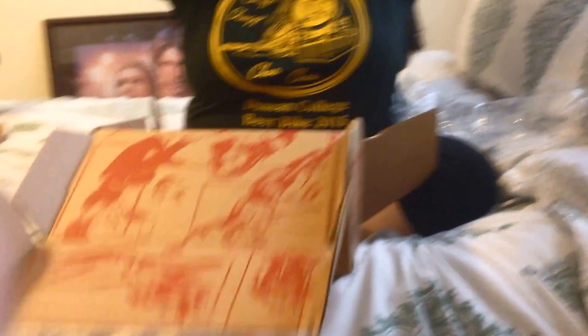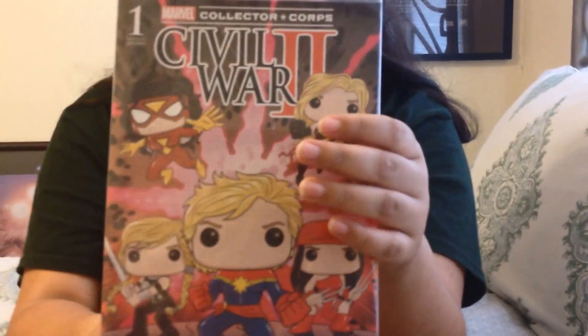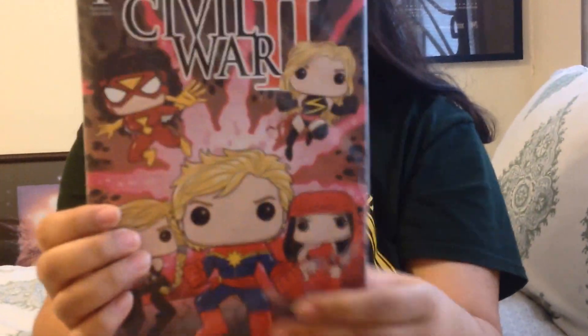I'm so gonna wear this all summer. Oh sweet! We have the variant cover for Civil War 2, Issue 1, which is great, because I didn't get the first issue of Civil War 2, because it was like $6 - I was like, eh, I'd rather get other stuff for $6.